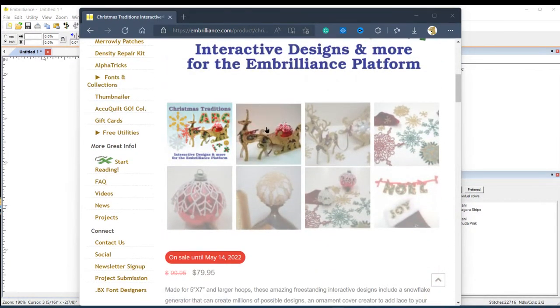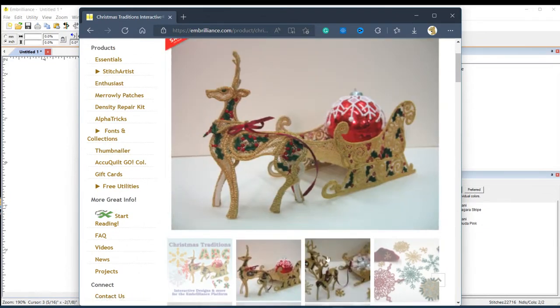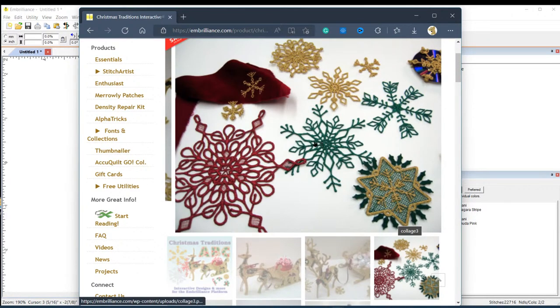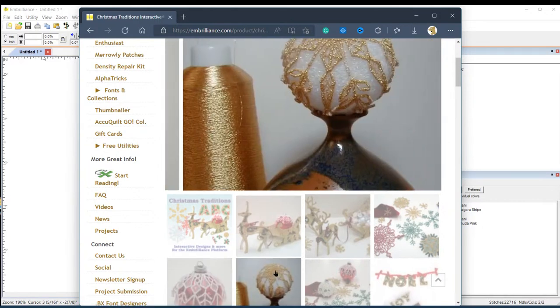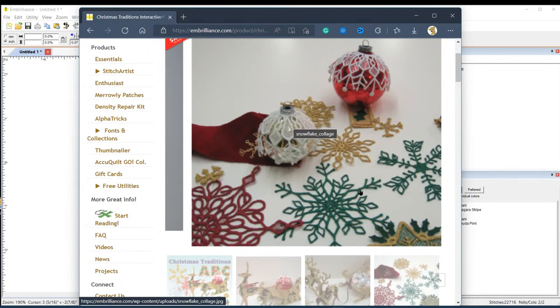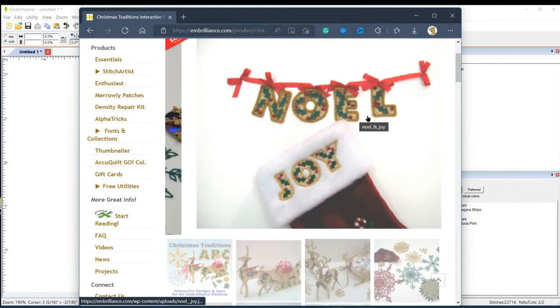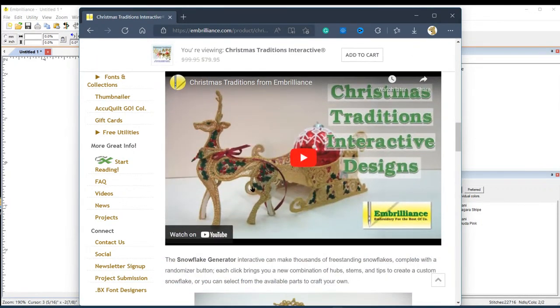Let me show you this area so you can see what you can do. These are beautiful — I can't wait. Look at the ribbon, isn't that pretty? You can make snowflakes with twelve points or six points. The ornament covers are gorgeous, look at that gold thread. I would only use King Star. And this lettering is really cool — it's on sale right now until May 14th.